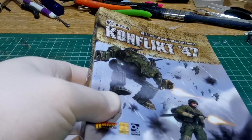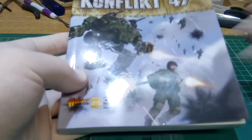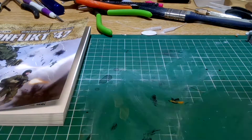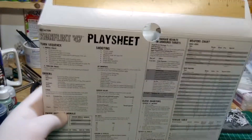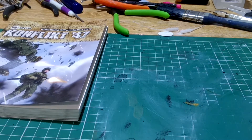The rule book is a softback and contains the background story for the Conflict 47 game, information about the various armies, and the rules. It contains some beautiful artwork and lots of photographs of painted miniatures — a very nice little book. Also worth mentioning is a card that sits on top in the box, which is a rule sheet containing a couple of rulers, so you can keep it near your tabletop for playing without needing to flick through the book.